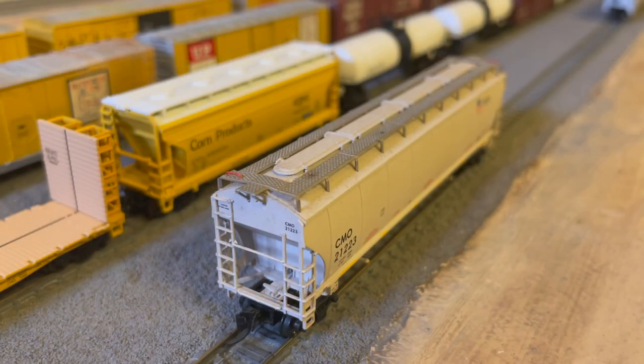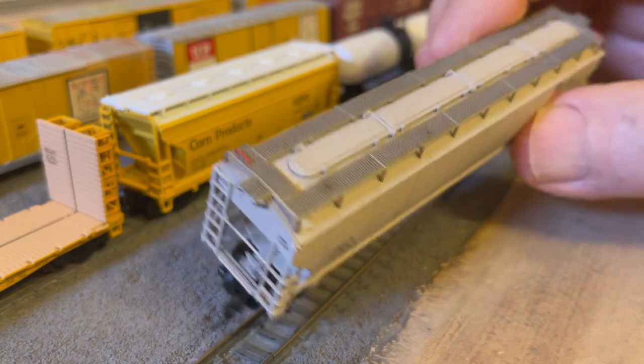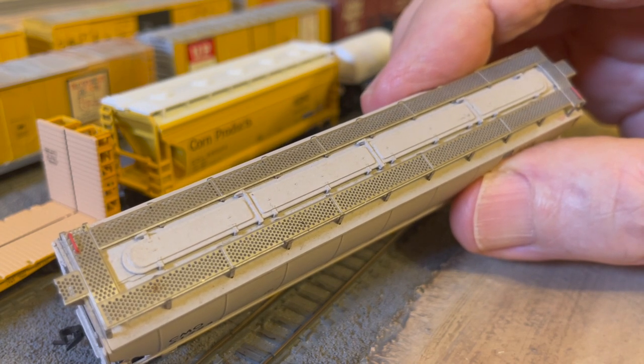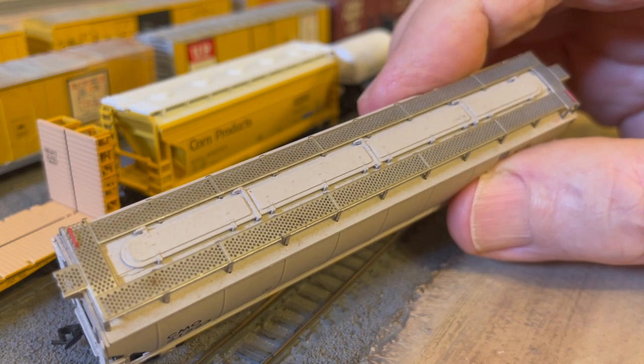Crewmen call this tying down the car. Of course, some cars like covered hoppers continue to have roof walks. But on these cars, they are used for access to roof hatches, not to set and release the car's handbrakes. And the roof walks on these cars certainly are not used while the cars are moving.